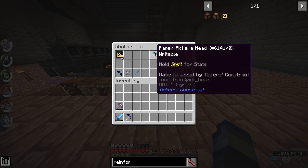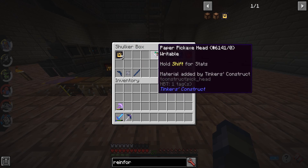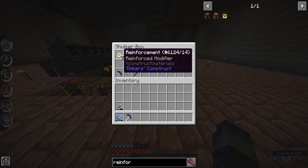We do not apply this paper pickaxe head to the pickaxe itself. We only emboss it to it, so this is not going to be the pickaxe's primary head. And, again, you need the crystals, the gold lock, and the five reinforcements.